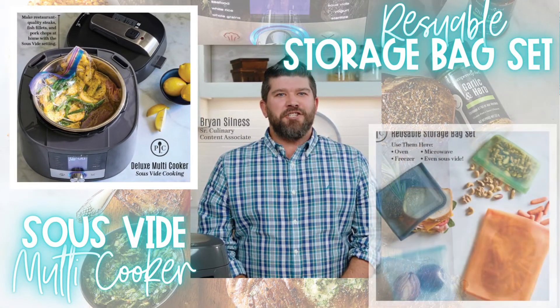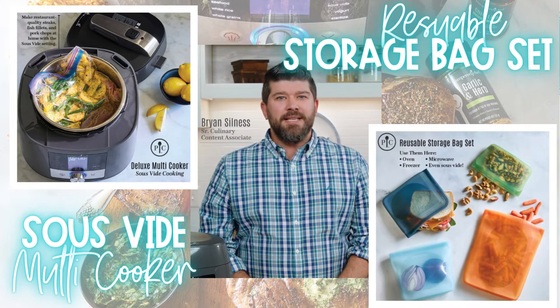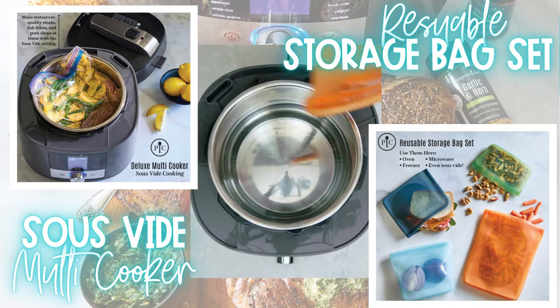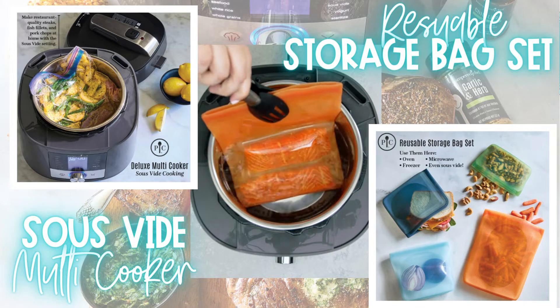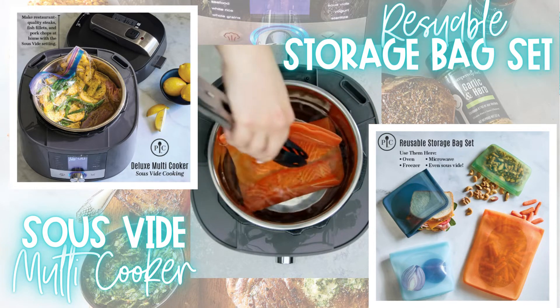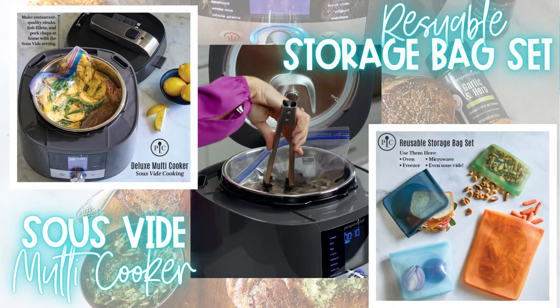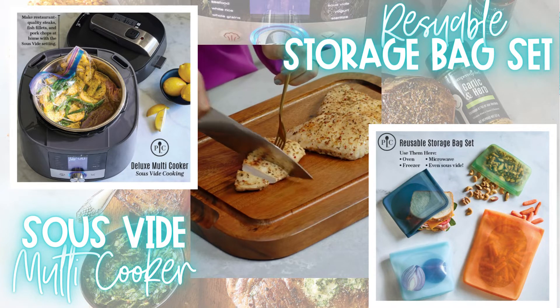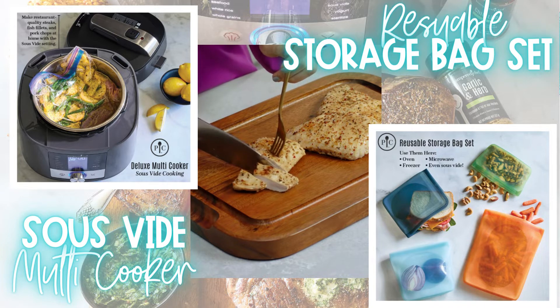Sous vide means 'under vacuum' in French and it's a technique that uses precise temperature control to deliver consistent restaurant quality results. By cooking food in resealable bags submerged in a heated water bath, your food will slowly and gradually come to the temperature you set it to and never go past it. Food cooks in its own juices, coming out moist and delicious.